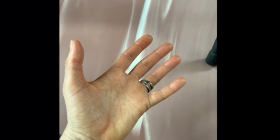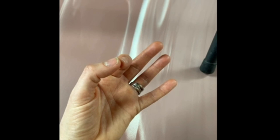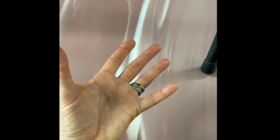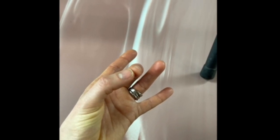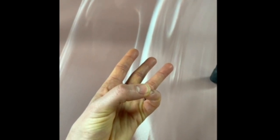Jnana mudra is your first finger and your thumb together — this symbolizes the unity of universal and individual consciousness. Shuni mudra is your second finger and thumb together, symbolizing patience, discipline and stability. Surya Ravi is your third finger and thumb together; it symbolizes energy, health and balance. And Budhi mudra is your fourth finger and thumb together, which symbolizes communication, openness and intuition.